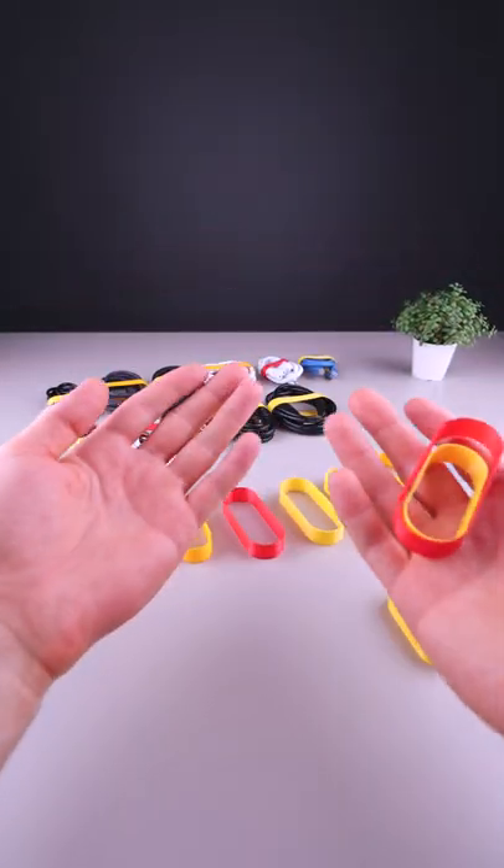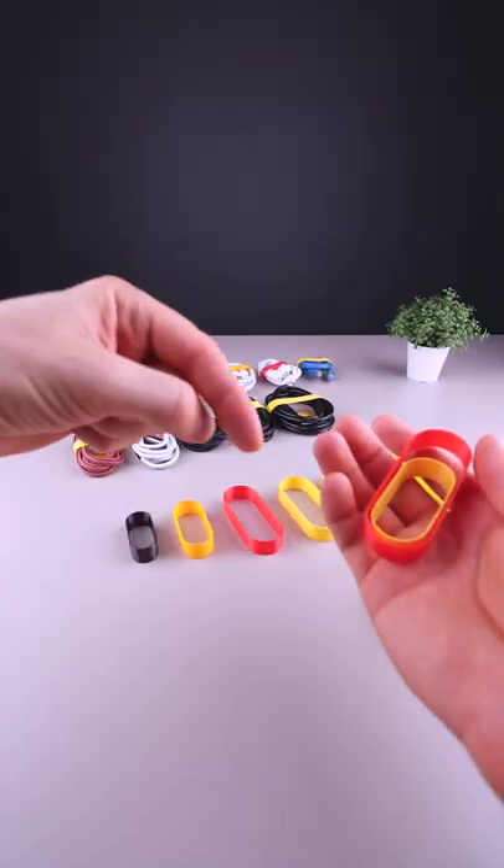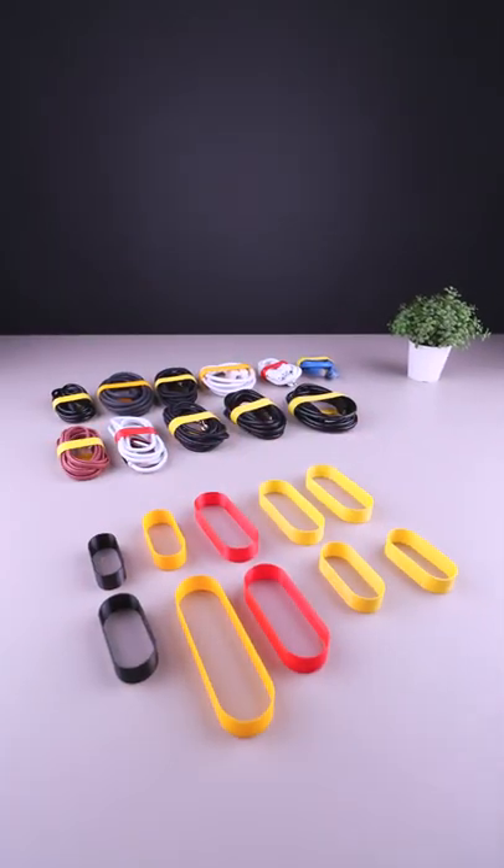I've made the design available for free on Thangs. Check the link in description. And of course you can easily print more.